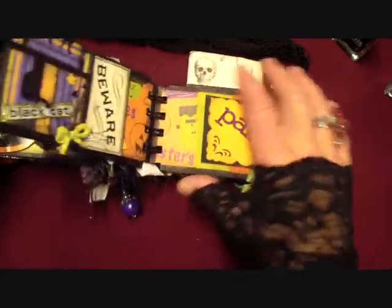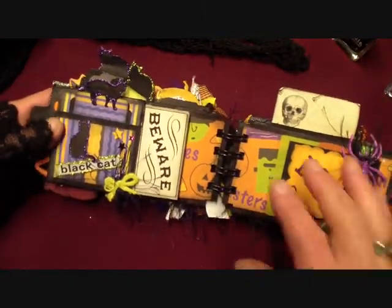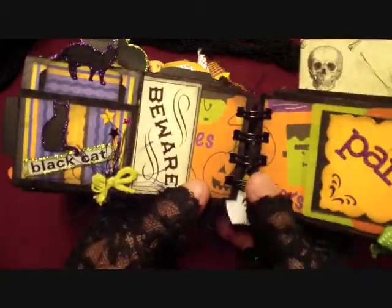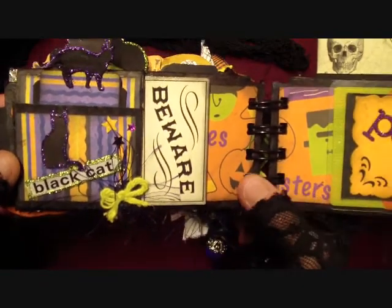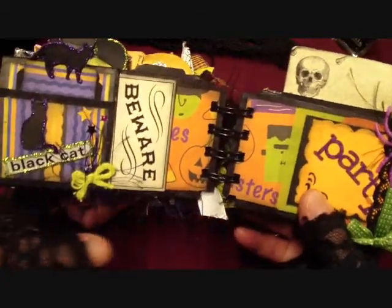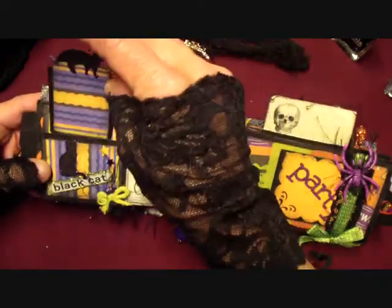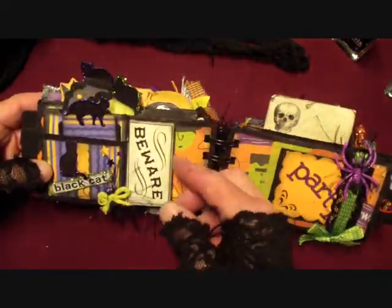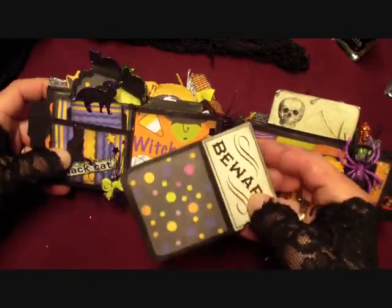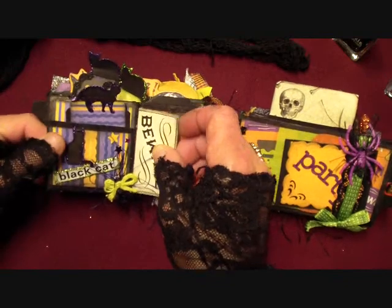The other side of that page is the same thing - when you put this together it's a double-sided deal. So this one is cats - black cats. I used a lot of glitter and stickers and unfun fur and all that kind of stuff and made a little tag here. Thank you Christie for this page design, it's really awesome.